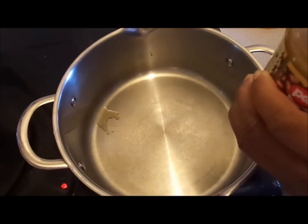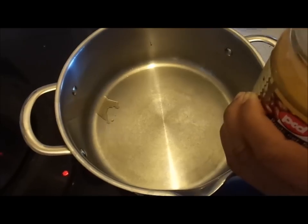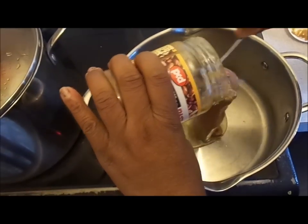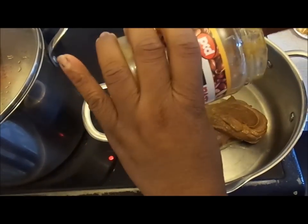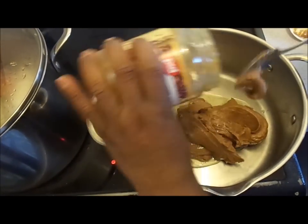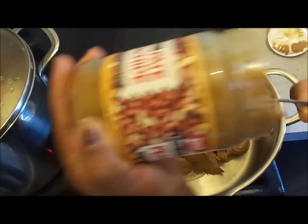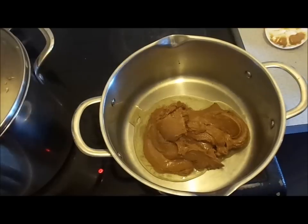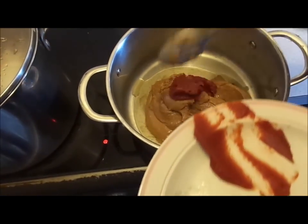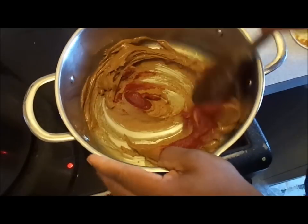Once my meat is steaming, I'm going to mix my peanut butter with some tomato puree. Some people add the peanut butter straight away from the bottle to their soup, but if you do that you're going to smell the peanut butter straight away from the soup. So what I do is I cook it separately. I'm going to add my tomato puree to the peanut butter in my cooking pot, then I use my wooden spoon to stir it up.